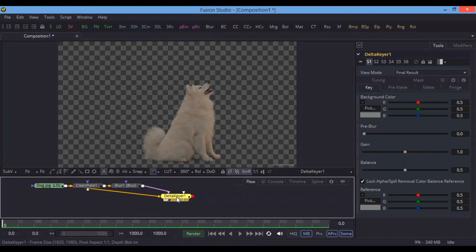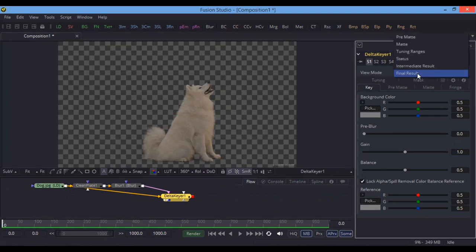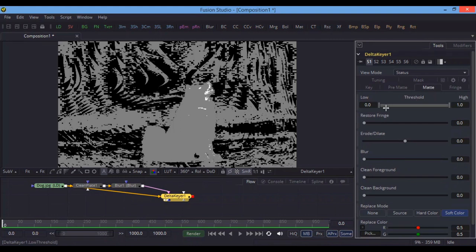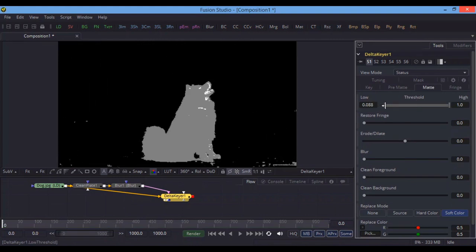Inside the Delta Keyer you have several options: Key, Pre-Matte, Matte, Fringe, Tuning, Mask, and other settings. First, change the View Mode to Status so we can check the status. The things we want to remove should be pure black, and the things we want to keep — like the dog — should be pure white. Go to Matte and play with the threshold values.